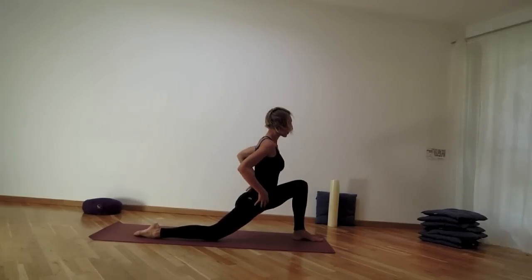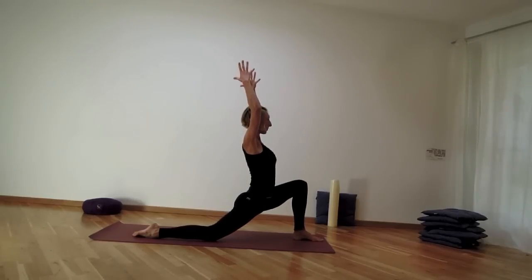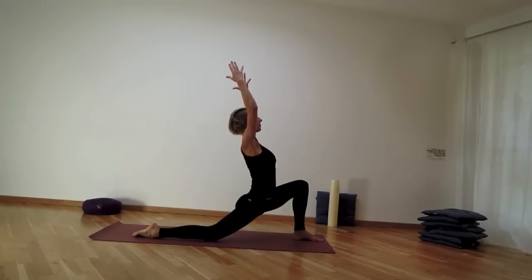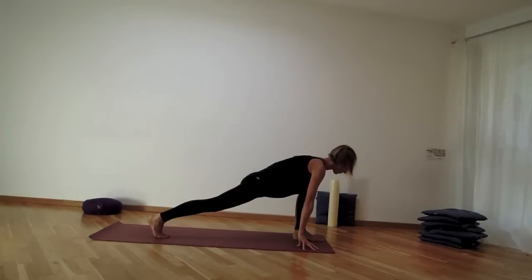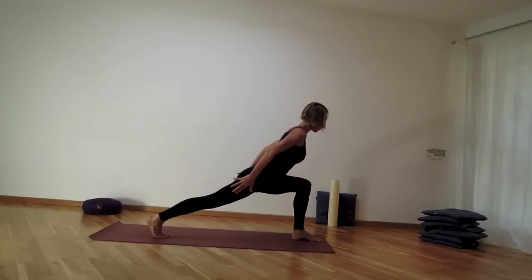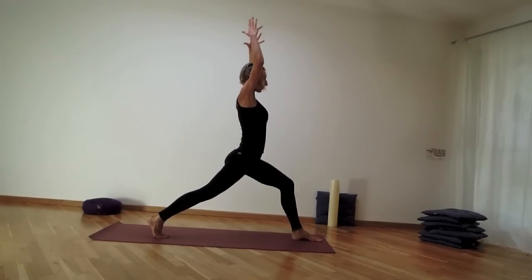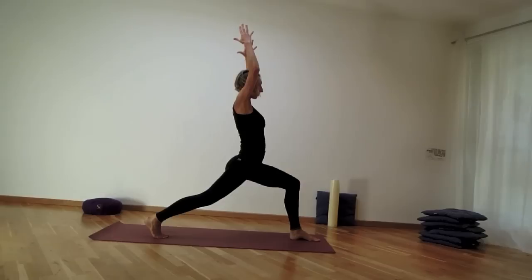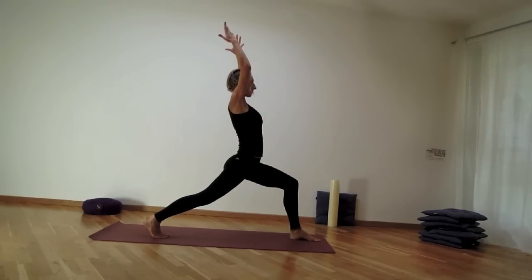Feet are at the top of the mat, step the right leg back — the knee comes down on the mat, untuck the toes. Come into your lunge by bringing the hands up, tuck the tailbone under so you feel your navel center switching on. Soften the shoulders, then tuck the toes under, lift the back knee up, lift yourself halfway up — navel works — and then lifting all the way up. The tailbone moves down towards the floor, pubic bone moves up, so the navel center is active.